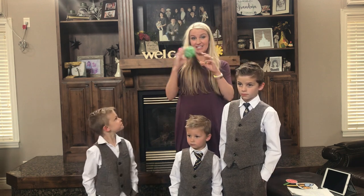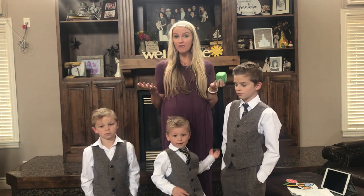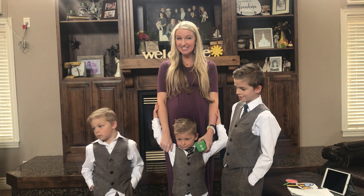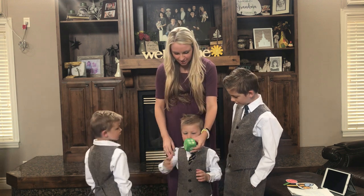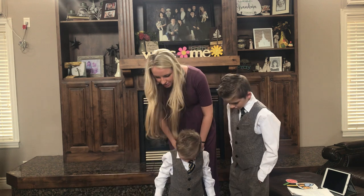I have a dice and all my boys are going to roll the dice, and whatever number they roll will tell us how we're going to sing this song. Archer, you get to go first. Can you roll the dice? What number did you get, Arch?